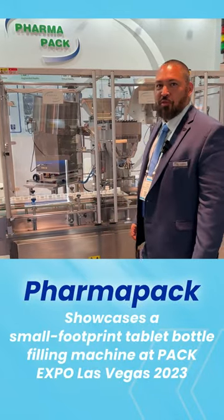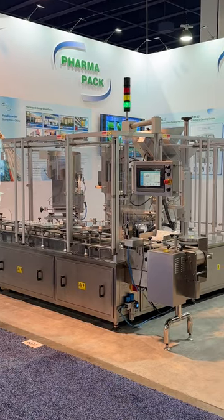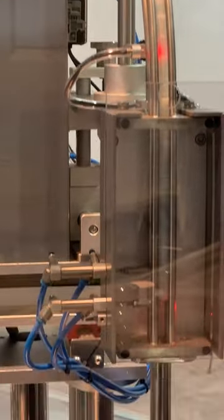Welcome to PAC Expo Las Vegas 2023. Let me show you our monoblock machine. This is a three-station monoblock machine. The first station has the canister desiccant inserter.